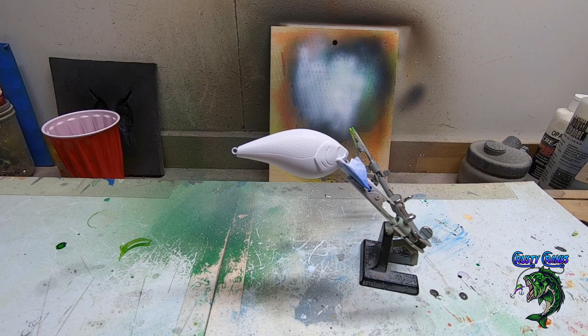Hey friends, welcome back to Crusty Cranks TV where we paint baits and make lures and all that fun stuff. Today we're going to do this one — it's number CC-06-7 and I'm calling him Crusty Bones. It's a fun little lure that looked really cool when I first did the first one, so I thought I'd do one of these and show everybody.